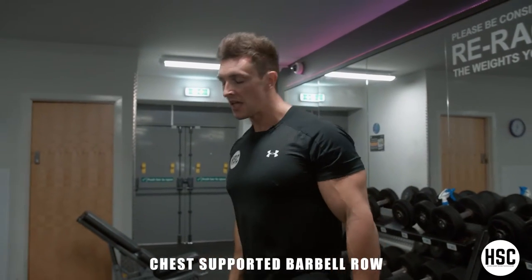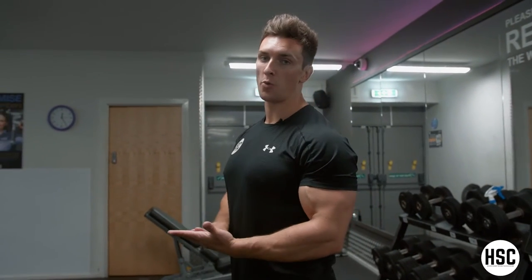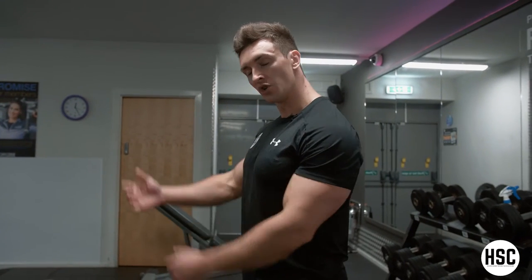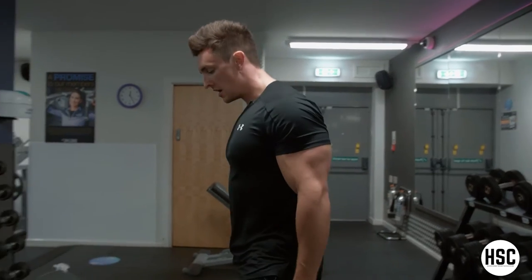The chest supported barbell row is a great exercise for targeting the upper back. It's also suitable for someone who has back problems, as there's no spinal load since the body is supported by the bench throughout the movement.